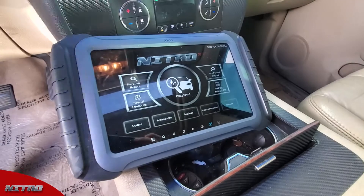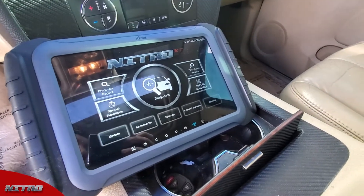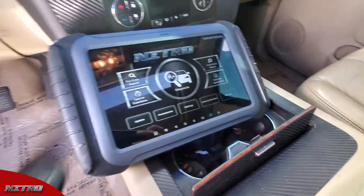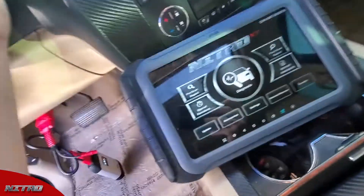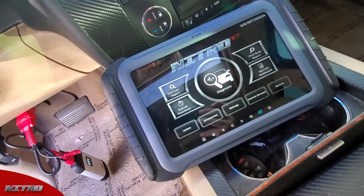Hey guys, Tyler with XTool USA. Today we're going to be showing you how to program a remote to a 2007 Chevy Tahoe. We have our working key here — I'm going to go ahead and put it in the ignition switch and turn it on.